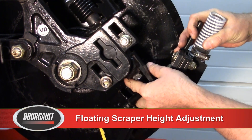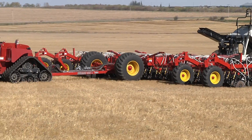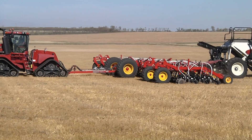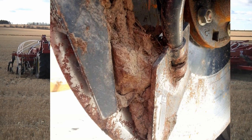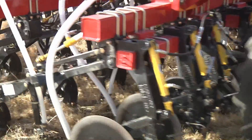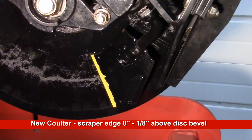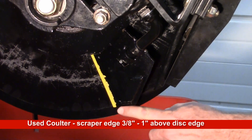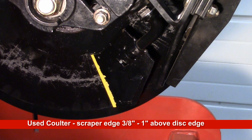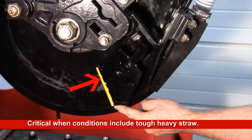As the coulter wears, the scraper will require adjustment to ensure optimal operation. If the scraper is set too high, soil may build up on the bottom edge and face of the coulter, adversely affecting product placement. If the scraper is set below the edge of the coulter, material will have a tendency to collect on the scraper or in the scraper pocket area, leading to excessive plugging, undue wear to the bottom edge of the scraper and possible damage to the carbide edge. For a new coulter, the bottom of the scraper leading edge should be positioned no less than the bevel edge of the disc to no higher than 1 eighth of an inch above the bevel. For a used coulter, the bottom of the scraper edge should be positioned no less than 3 eighths of an inch from the cutting edge of the disc to no higher than 1 inch above the cutting edge. Check that the carbide edge is flat against the disc to prevent catching field residue, which will be most important when dealing with tough, heavy straw.